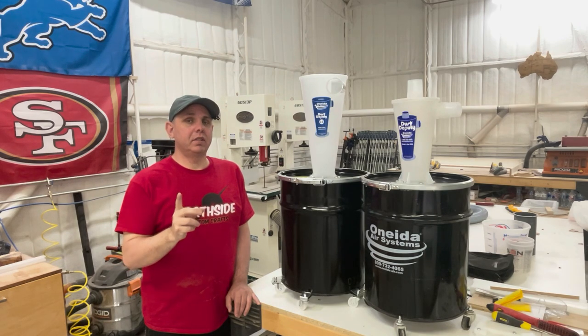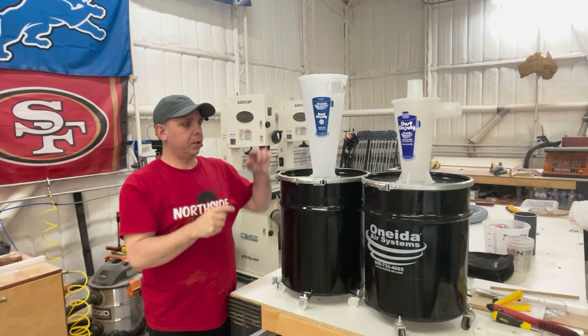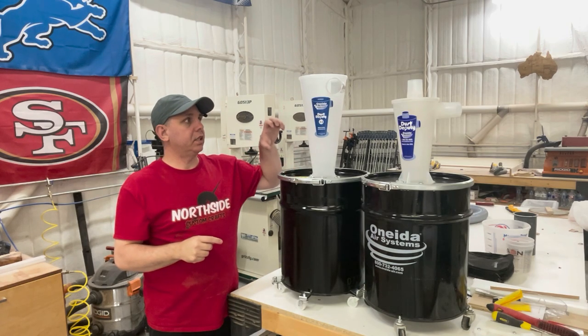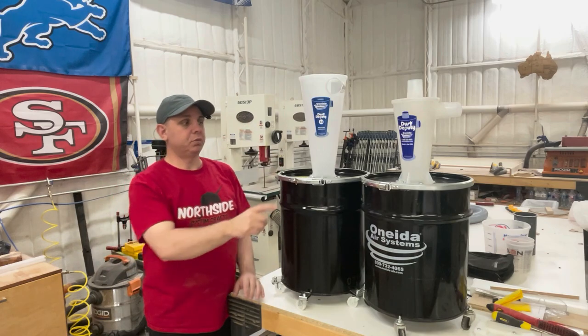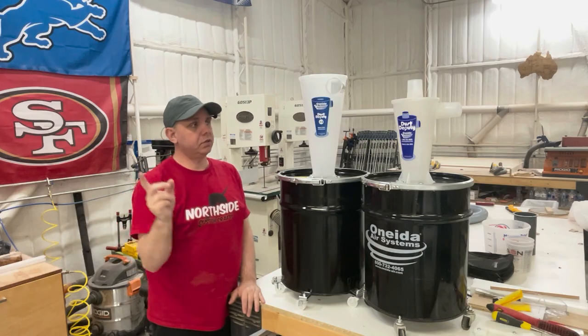Hello everyone, I'm Jake and today we're going to look at the Oneida Dust Deputy 2.5. We're going to put it together, assemble it, and we're going to look at the differences between this one and the old one, and we're going to check out the airflow difference. So let's do this.